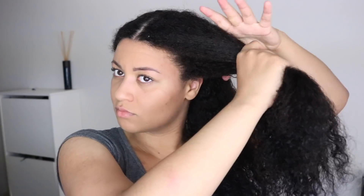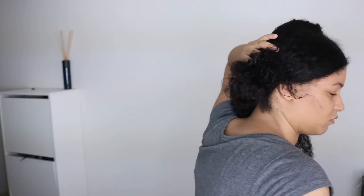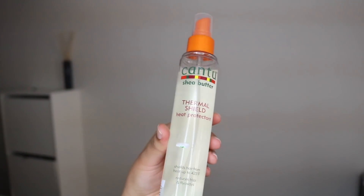Welcome back! In today's video I'm going to show you how I flat iron my thick naturally curly hair. This is my hair freshly washed — I shampooed, conditioned, and detangled. I don't have any leave-in conditioner or moisturizer in my hair because I don't want my hair to be weighed down.